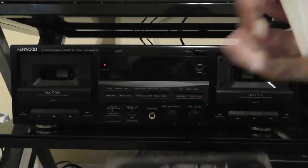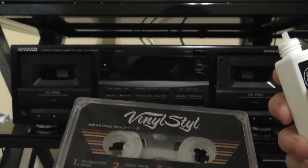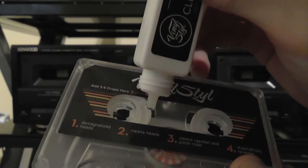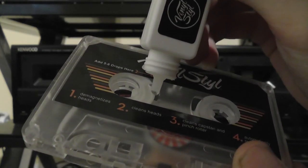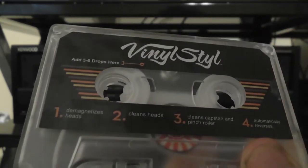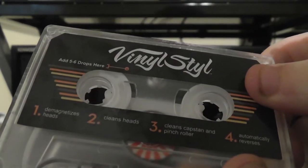So again, this is the cassette. You take your little bottle of solution, unscrew the cap — you do have to pierce through the little tube, which I've already done. It says to insert five or six drops through this slot right here, and I'm assuming you do it so the drops get right on the tape. So that's one, two, three, four, five, six. I'm not sure if it's supposed to get on the tape itself or go right into the wheel here, but we'll find out.